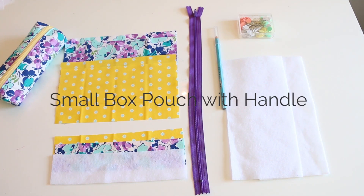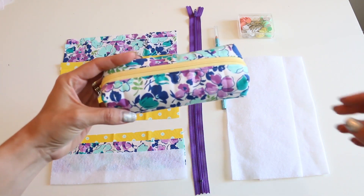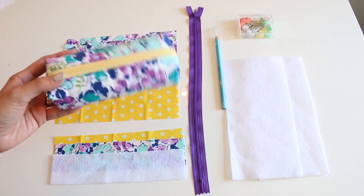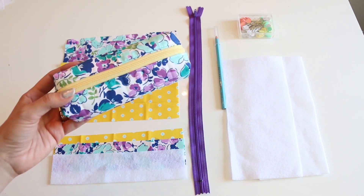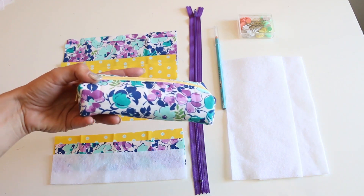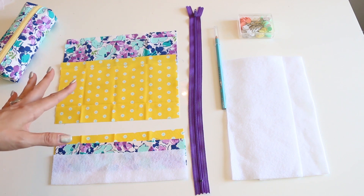Hey everyone, this is what you are going to need in order to make this little zip pouch. You can also make it a box pouch like this one. I'll have the instructions for that on the PDF download if you want to change it up and make it the box pouch, which is very similar to my popular bigger box pouch. But this tutorial is going to have the strap and kind of a little bit different shape.